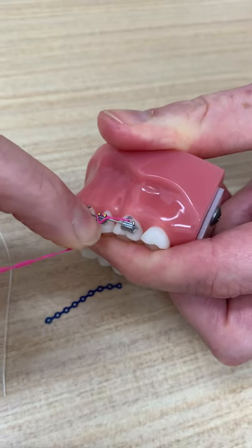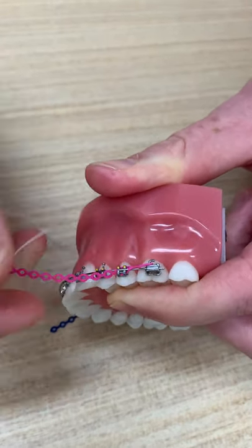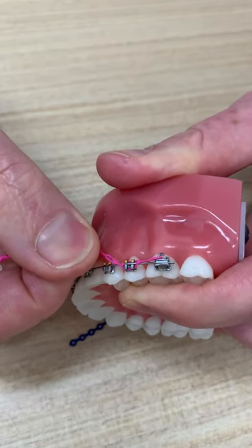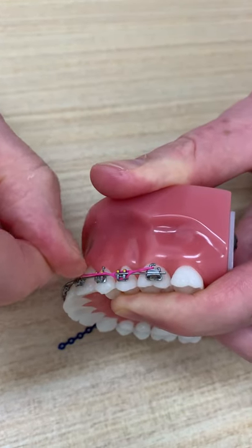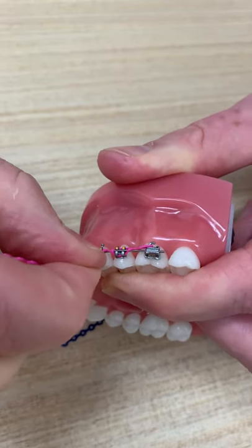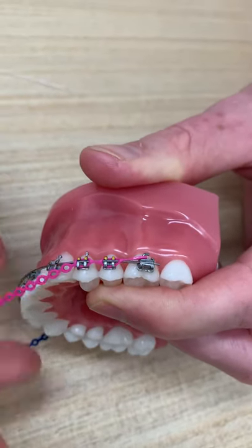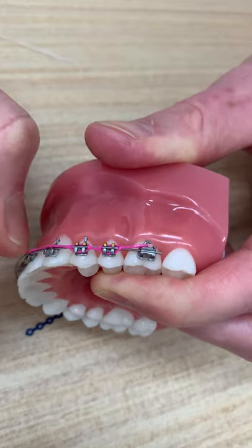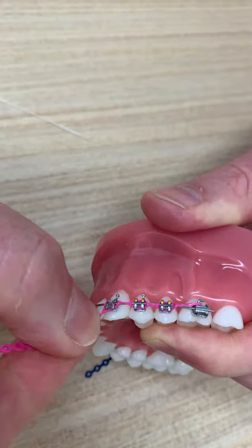I'm trying not to break the bracket off my model — the glue on the model is not as good as on the real tooth. So I'll do that again for the next one while talking you through it. We get the little circle over the top of the first corner, then over the second corner, and pull that down so it stretches over the third and fourth. And we do it again — pull the power chain: one, two, three, and four.